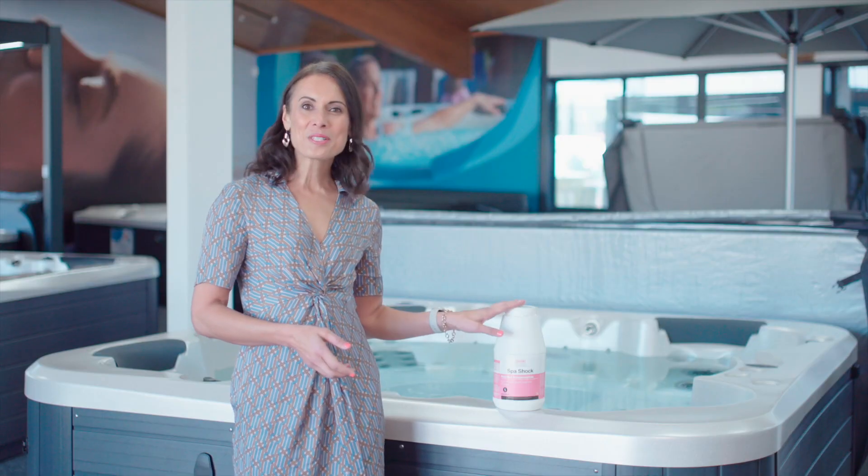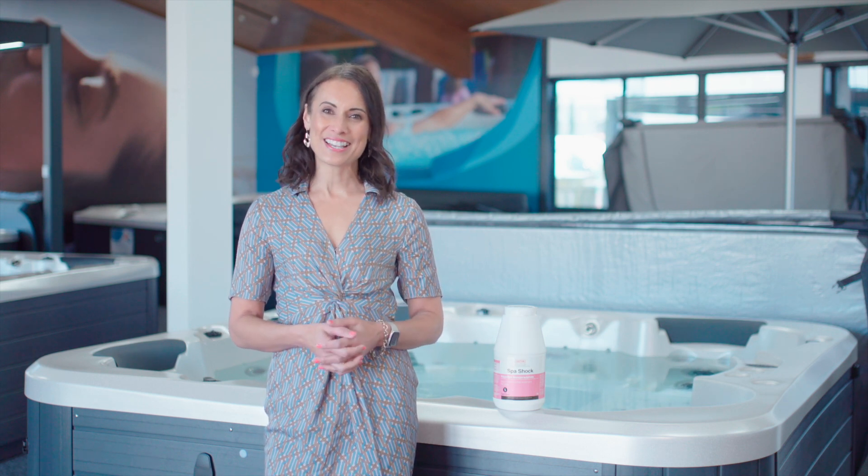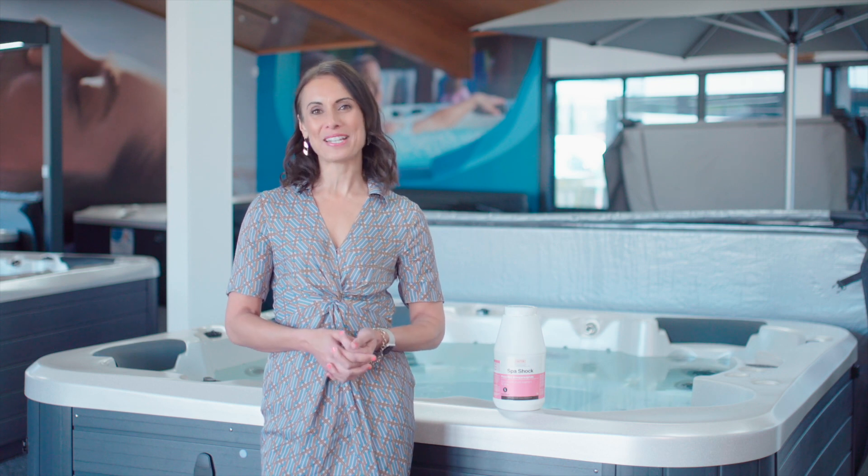Now you know what spa shock is and how to use it, you can incorporate it into your water care routine for a sparkling, sanitized and enjoyable spa experience. Remember to check out the link in the description below to buy our Spa World Spa Shock or to get in touch with one of our spa specialists.